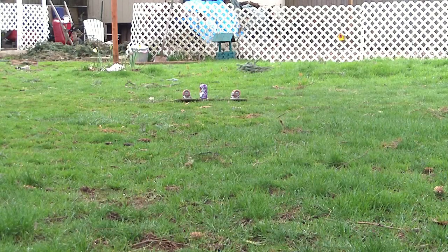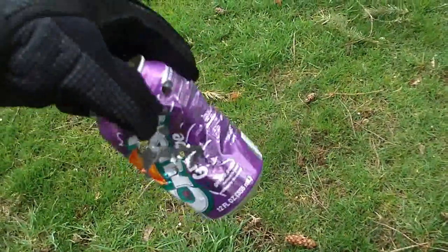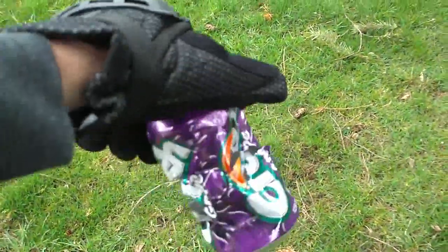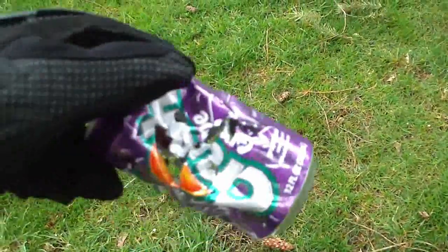Alright, I think that's enough — let's go downrange. Here's the can, pretty well destroyed, holes all over the place. Only about maybe 100 rounds put through this thing, but still enough to totally destroy it.